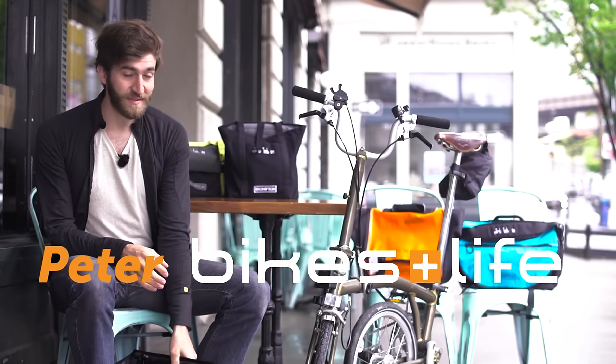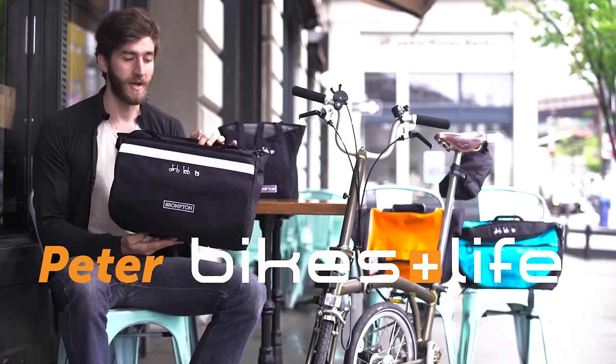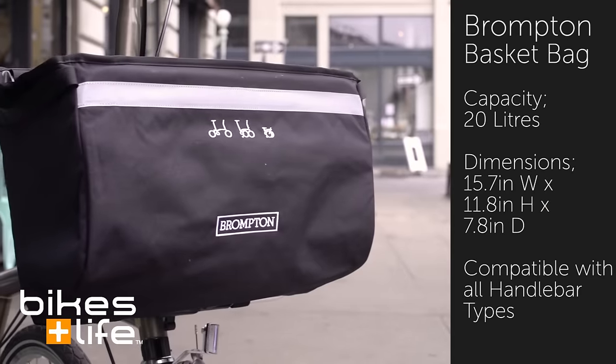Hey folks, this is Peter from Bikes and Life. We're here to show you some of the Brompton luggage options, starting with the most basic one, the Brompton folding basket.